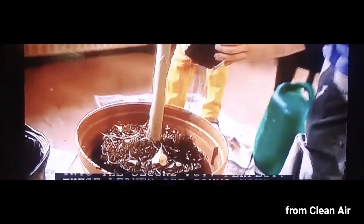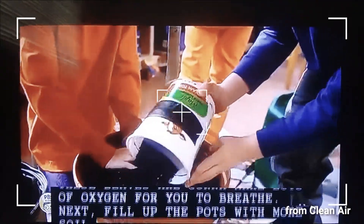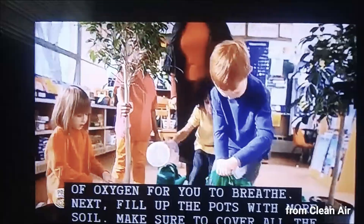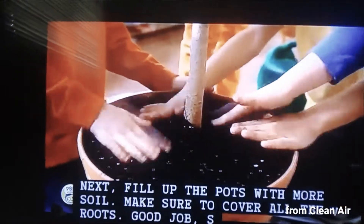These leaves are going to make lots of oxygen for you to breathe. Next, fill up the pot with more soil. Make sure to cover all the roots.